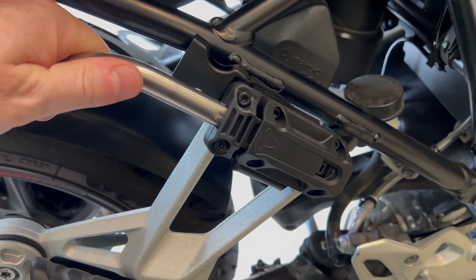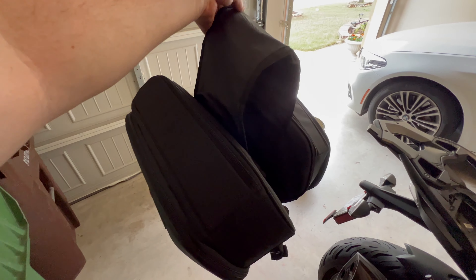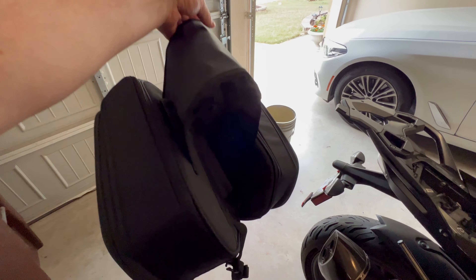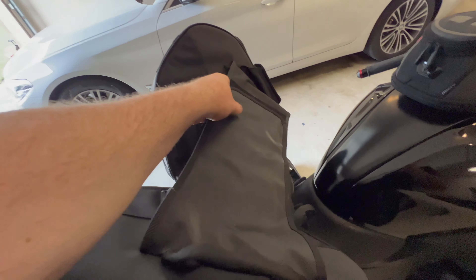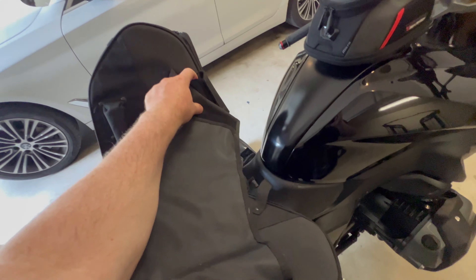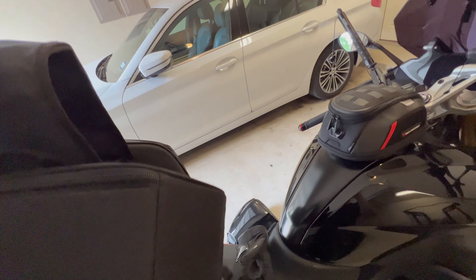This clicks into place and slides right off. If you're going to a hotel or staying overnight somewhere, these slip right off the bike — there are handles right here. You can take the velcro off, take one off and have a handle here, and there's a handle on this side too.